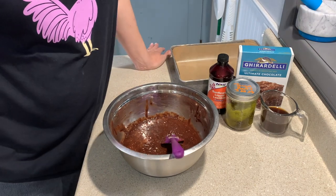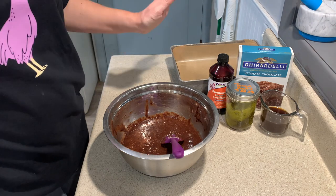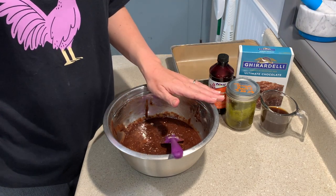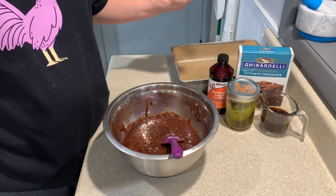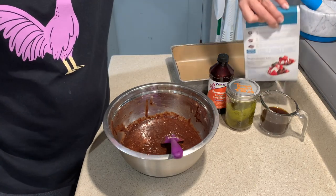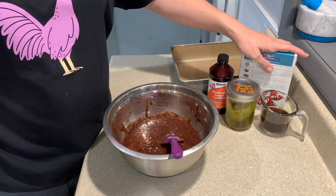Hey guys, Mom here, and you found the Cannabis Kitchen. Today I'm going to show you how to make a quick batch of infused brownies. To start off, what you're gonna need is your choice of brownie mix and then whatever the directions say on the back as the ingredients.